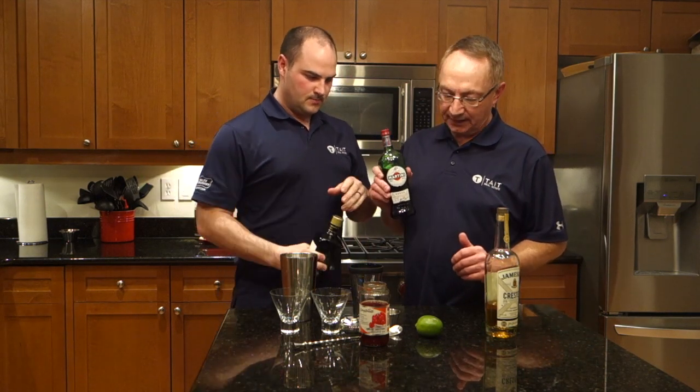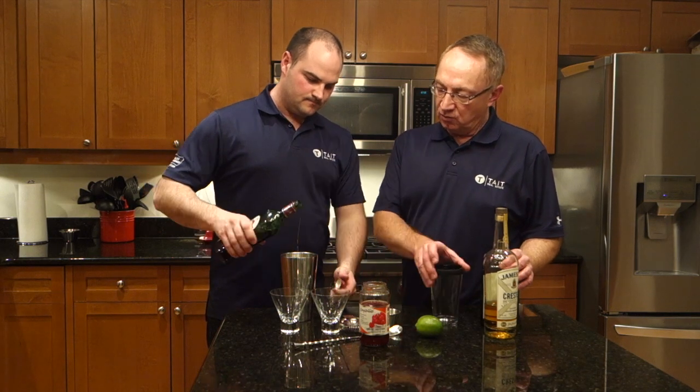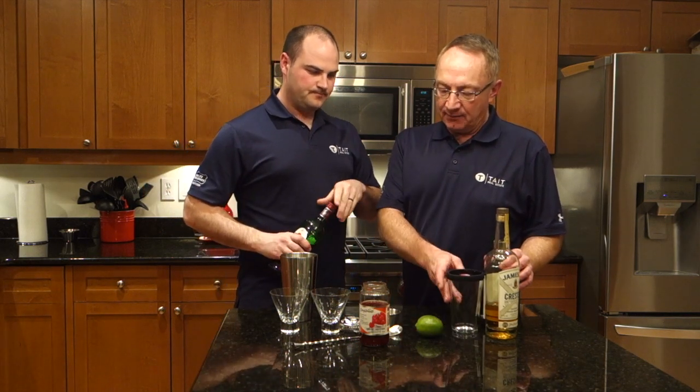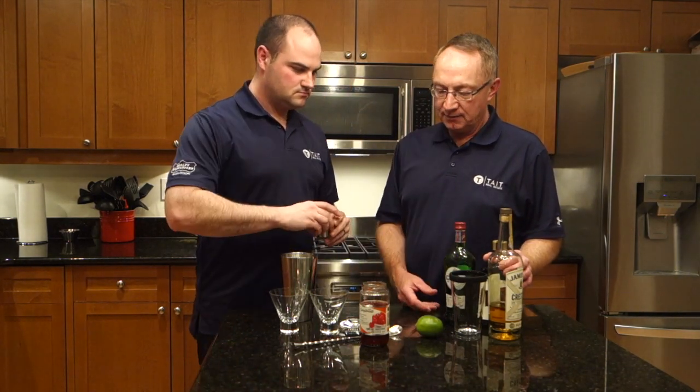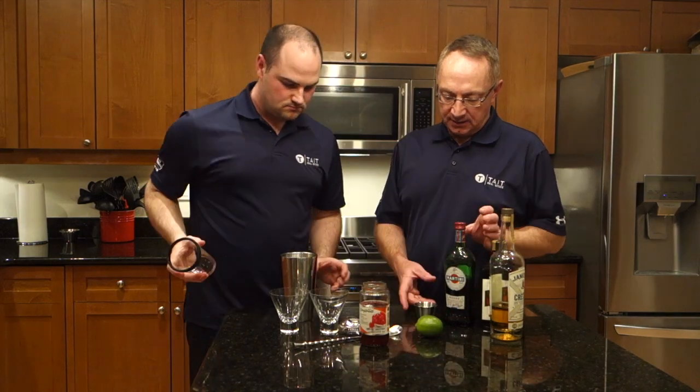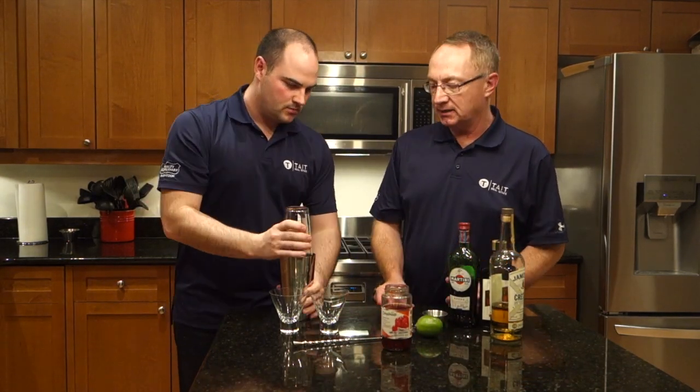That's just about all the triple sec. There are a couple different kinds of vermouth, and today we're using a sweet vermouth, and then we're going to add some tart with one ounce of lime. Jamie's going to put it in a shaker and shake it up on ice — give it a nice little chill.